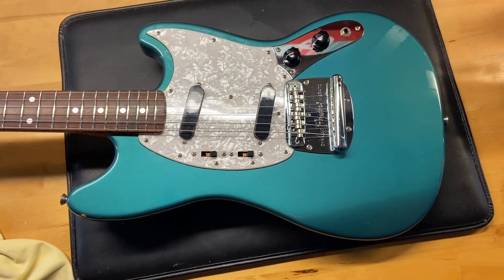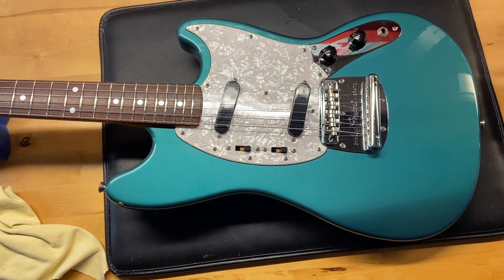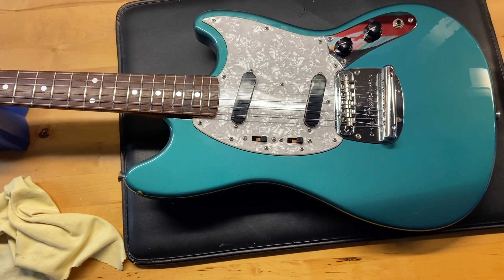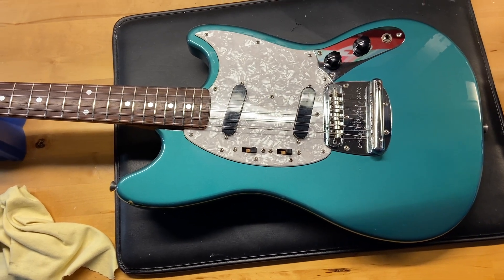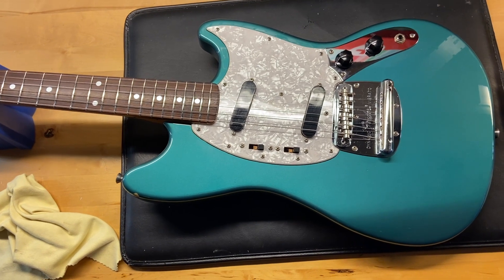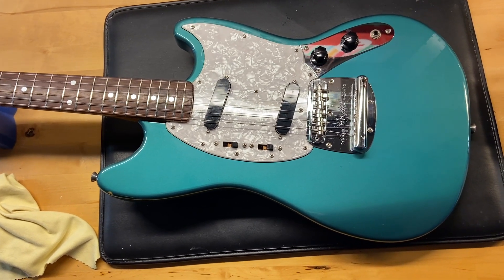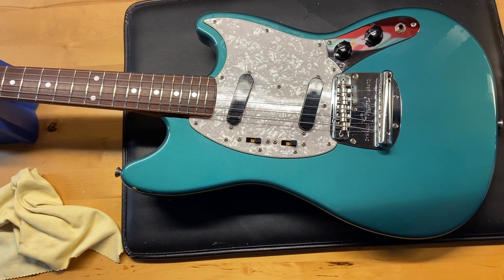Here we have a 1999 Fender CIJ Crafted in Japan MG69 Mustang in Ocean Turquoise with the matching headstock. Really, really cool guitar. I gave this one a 7.5 out of 10. It's got some scratches and some dings throughout. It comes with a gig bag.